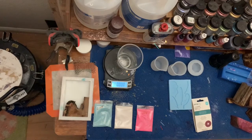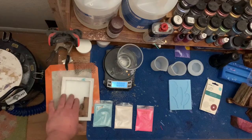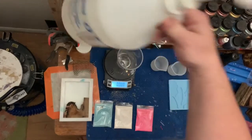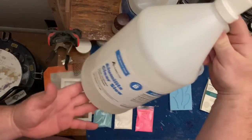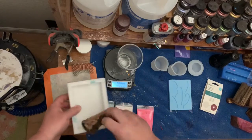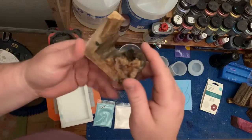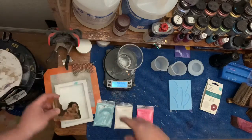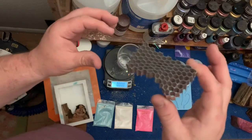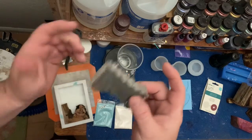Hey folks, welcome back to the shop. Today I'm going to be doing some blank casting using Alumalite Slow Clear, and we're going to be making a hybrid with this piece of — I believe this is maple burl — sent to me by a good friend of mine, and a little bit of aluminum honeycomb, because everybody seems to be going nuts for it now.